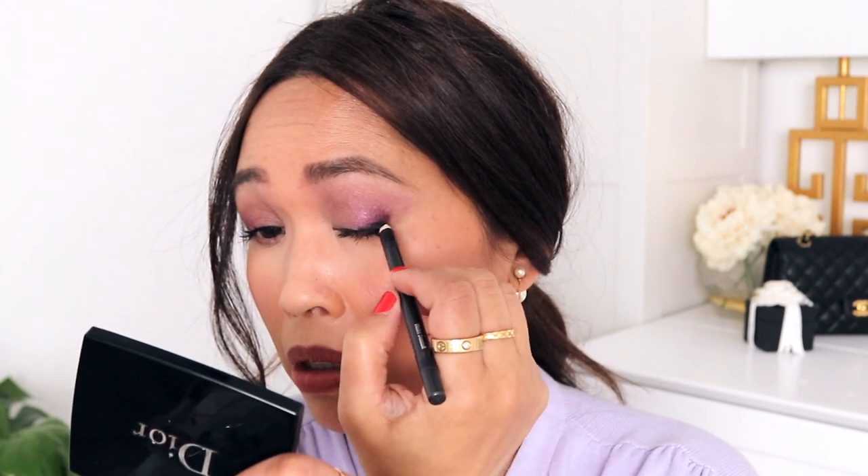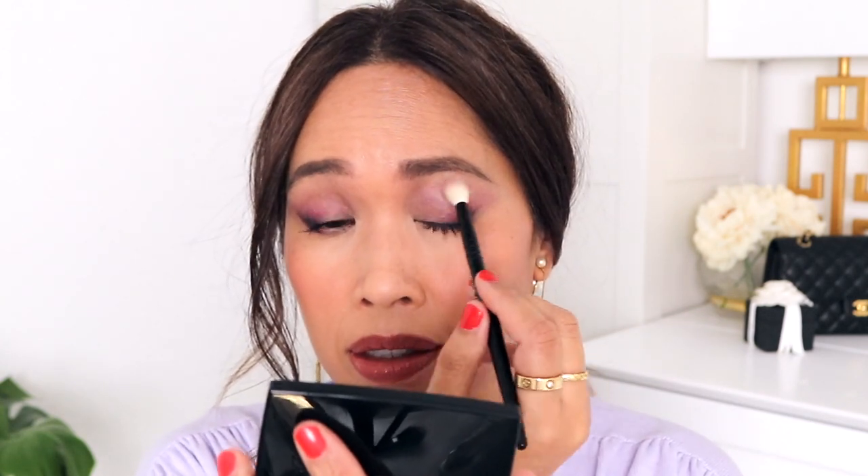Let's take the Chantecaille eyeliner in Violet Damask — it's a lovely purple color with a little bit of a bluish hue to it. A little bit of that light lavender color, and just sweep that up a little bit. I'm going to go in with Sylvie and neutralize that waterline again, and then go ahead with a little bit of mascara on the bottom lash line — the Chantecaille mascara on the bottom lashes.